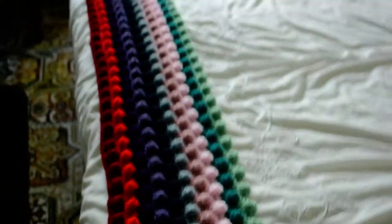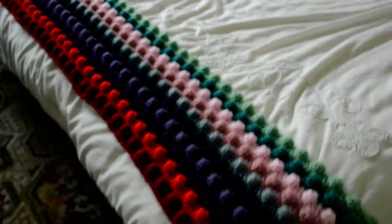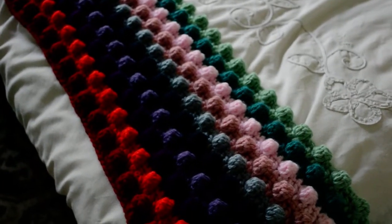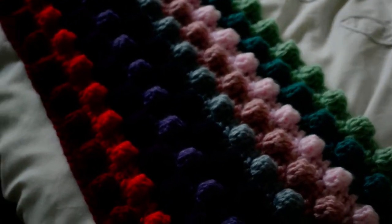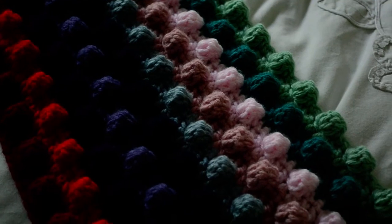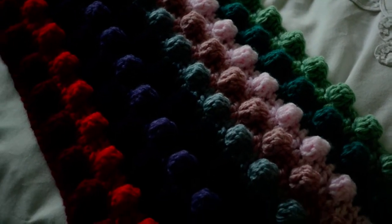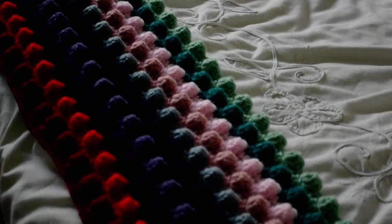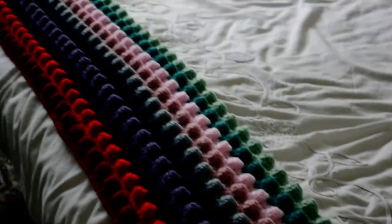I'm still around, except that I'm busy with this thing. I'm going to post a link to my tutorial where I'm explaining how to work the bubble stitch, in case you're interested in knowing how to work this stitch. I have a tutorial about it.